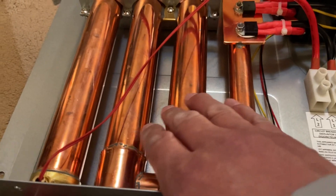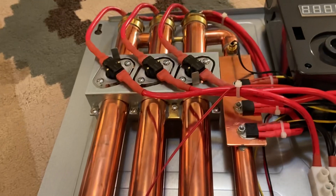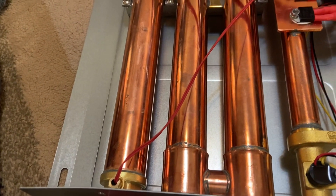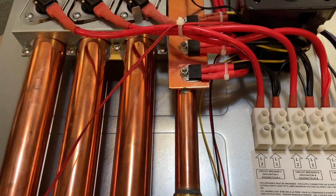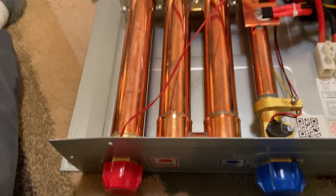I also got some heating elements ordered from Home Depot, but I left them in Phoenix. I'll either bring the heating elements out and get them replaced if that's the case, or we'll see. Thanks for watching.